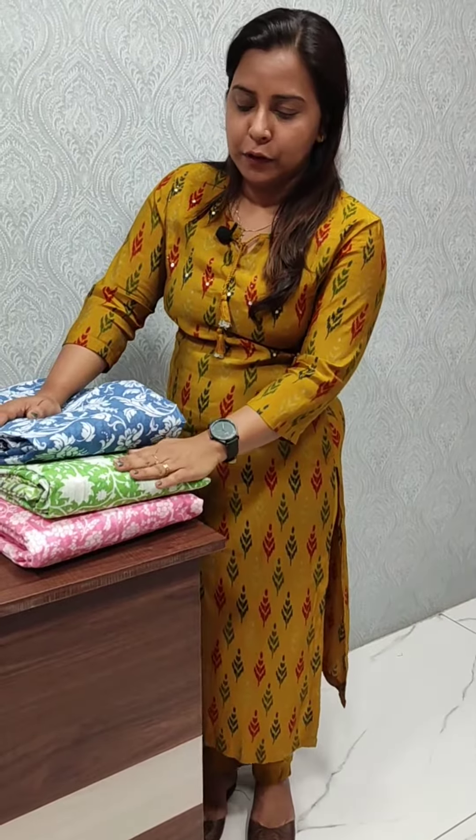We have three colors: pink, green, and blue shade. The bottom is cotton. We have to cut these collections.